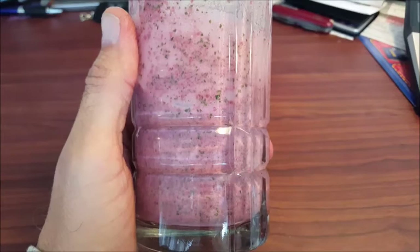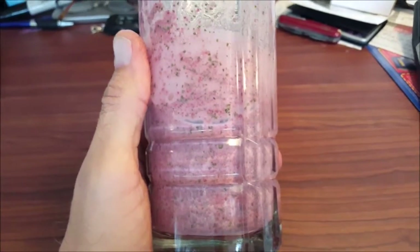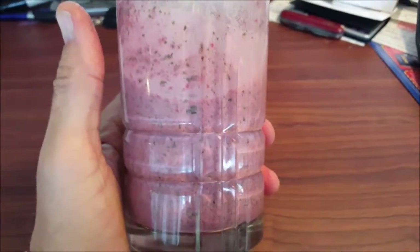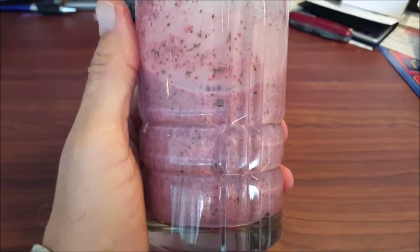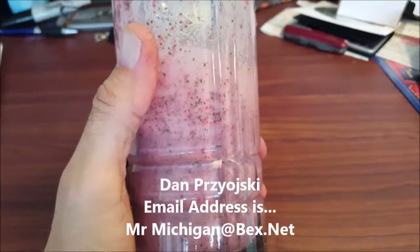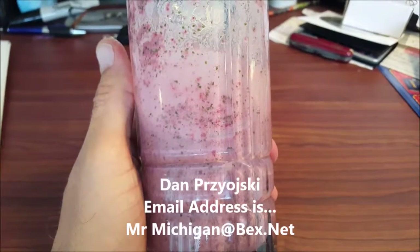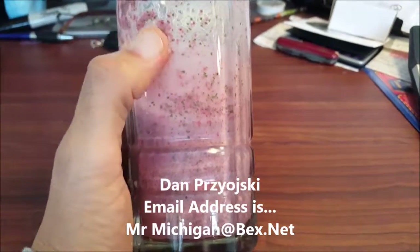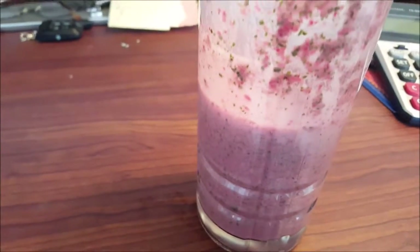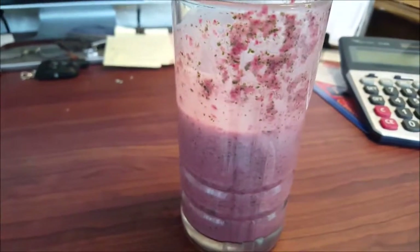If you make it up like I just did, you have it in two batches — that's two drinks a day. Health doesn't come to you; you have to work for it. Just like anything else — you want money, you work for it; you want health, you work for it. Share this Facebook page, Eat2LiveDiet, with your friends. Post your diets, post your drinks, post what you do. We look forward to seeing them. Thanks for watching. Dan Perzoski, MRMichigan at BEX.net. Have a great one, bye.